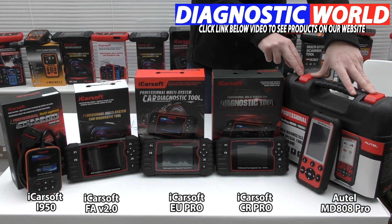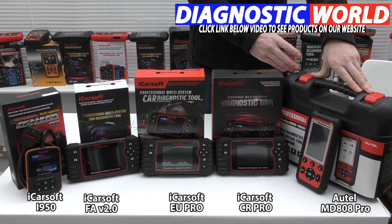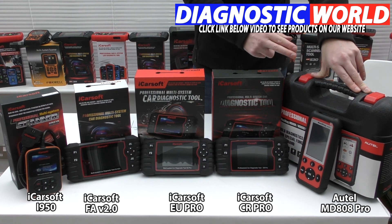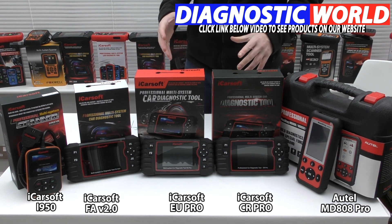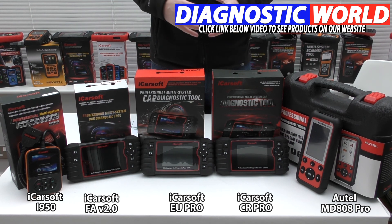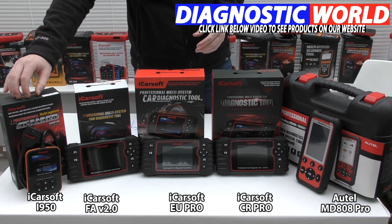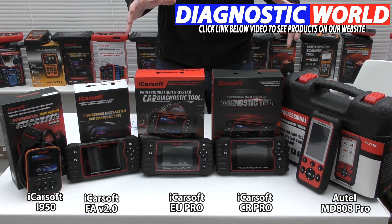We move on to the Autel MD808 — the last and most expensive kit in the video. Autel are generally seen as the market leader in diagnostics, so if this tool says it will do something, it generally will. It covers all vehicles and all systems, and additionally does service reset, electronic park and brake, DPF regeneration, steering angle sensor, and throttle control. Ultimately it depends on your specific vehicle or vehicles. If you only need to diagnose an airbag light on a Fiat or Alfa Romeo, the i950 is fine, but for more system functionality and vehicle coverage, consider one of the more advanced tools.